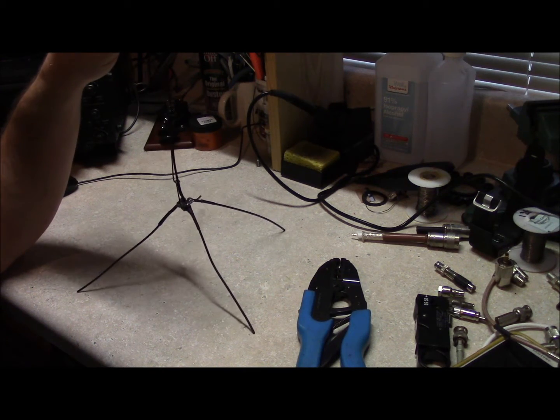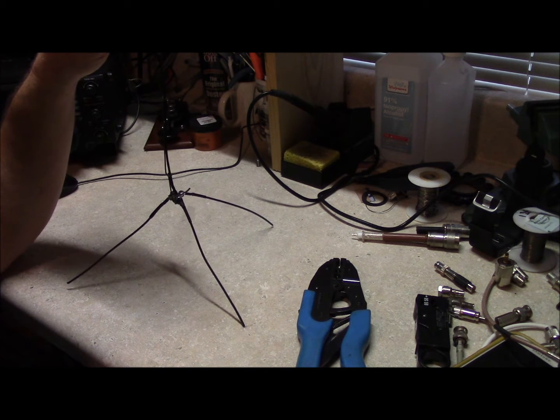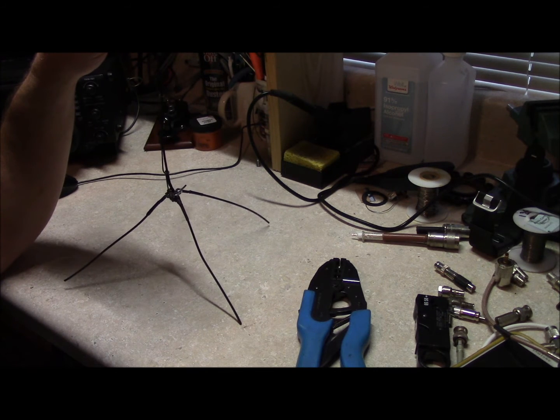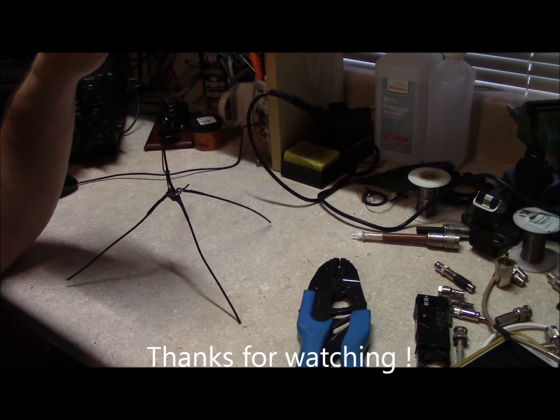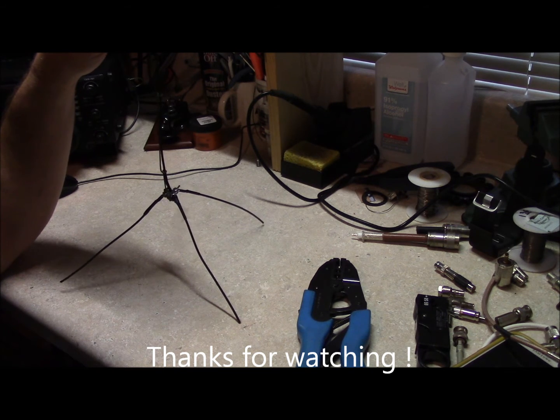Well there you have it — a quarter wave UHF ground plane. Works as good as most field expedient antenna designs, weighs nothing, and costs very little to construct. This is Brett from Survival Comms, I hope this helps, and we'll catch you next time.